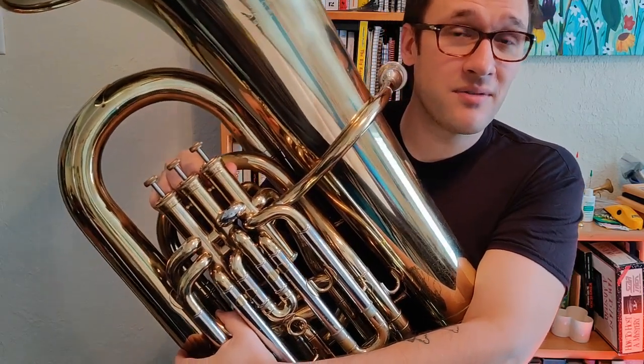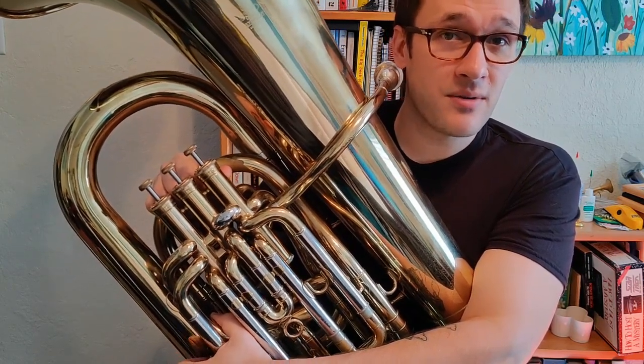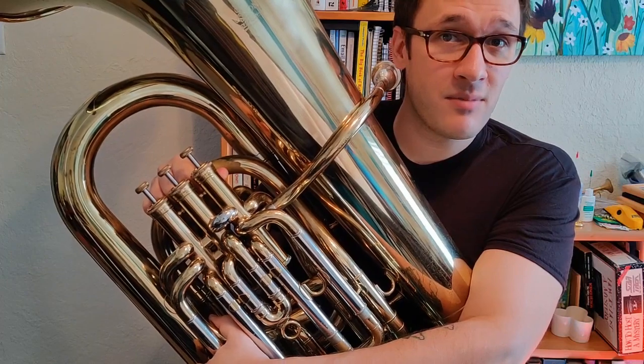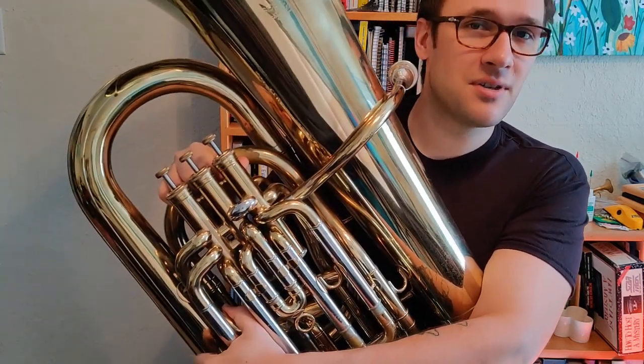Now before we get started, remember that all of these fingerings are for a B-flat tuba. Chances are if you are just starting out on tuba, 99% of the time the tuba that you have is a B-flat tuba. But if you aren't 100% sure, make sure to talk to your teacher first.